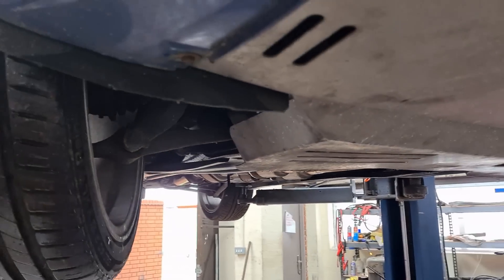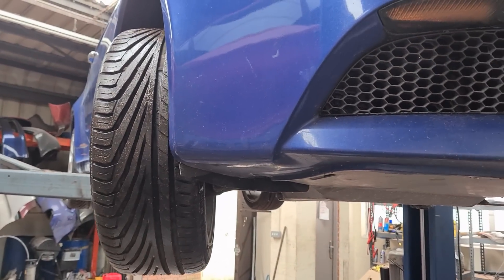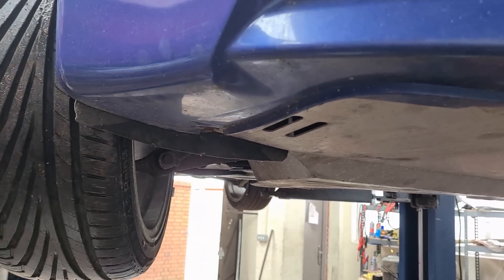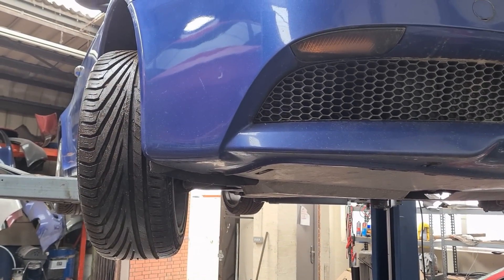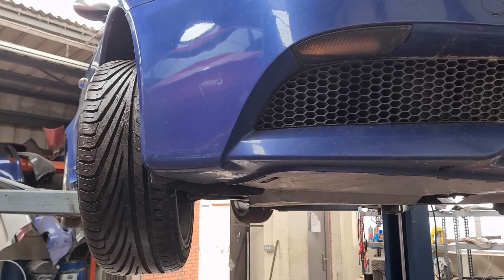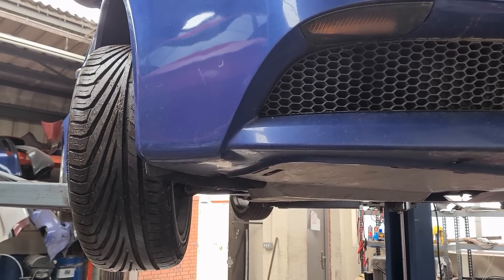Another area is behind the front bumper where you have an oil cooler with some pipes going along the back of the engine. The pipes can sometimes corrode and start leaking. There are aftermarket choices, and also some people making adapter parts so you can fit different connectors and get standard hoses from places like Demon Tweaks.